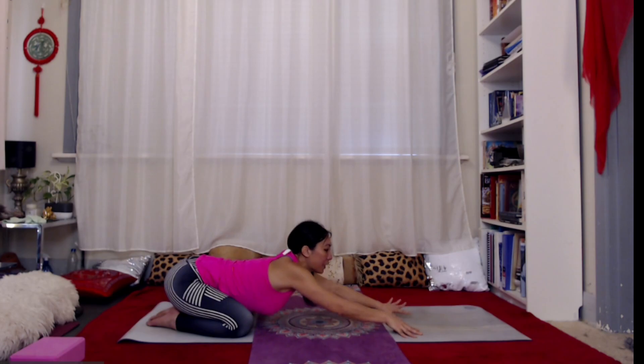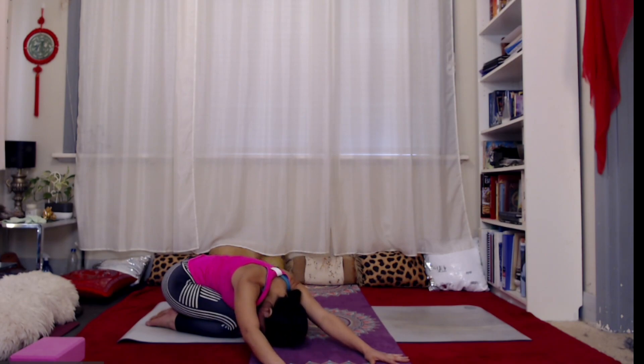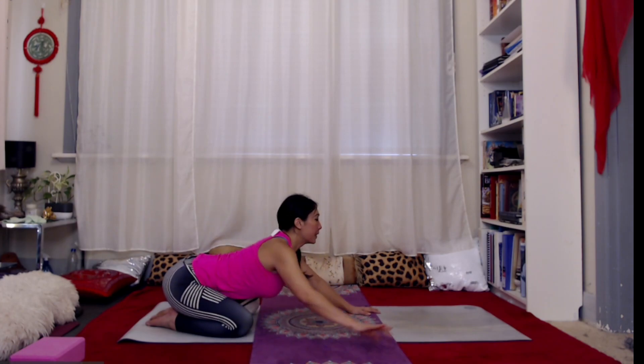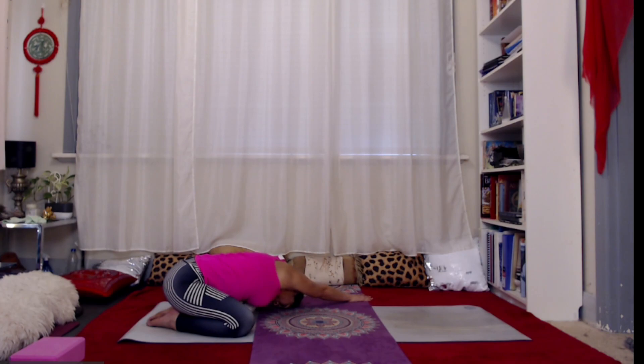Let's lift up now — belly hugs in — push back into your right hip and then walk the hands across to the left. As you exhale, melt down, feeling that stretch across the right side of your back, pushing back into that right hip. Then inhale, lengthen up, belly hugs in, walk the hands across to the other side, push back into the left hip, widening out through the hip crease, and as we exhale, melt down.